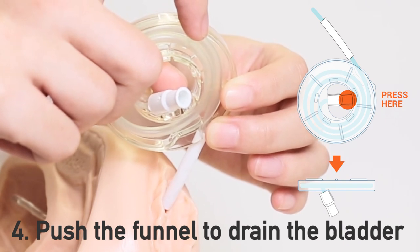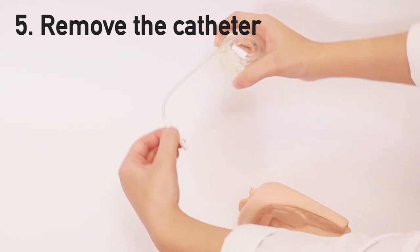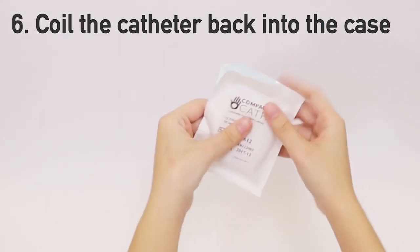Once the bladder is empty and you're done draining, slowly remove the catheter from the urethra. Coil it back into the case in a clockwise direction and insert the case back into the pouch.